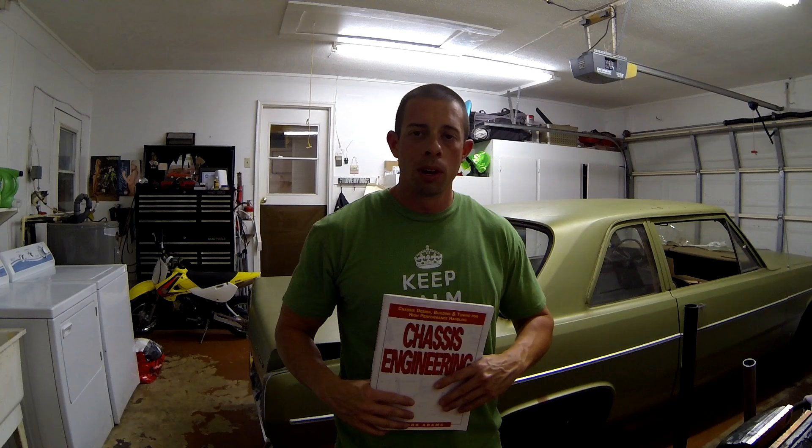So this book, Chassis Engineering, I just got done with. I learned way more than I thought I would. I've been around cars for a while, but always love learning. I'm going to take you through a few pages, show you the chapters, show you what's all inside. Maybe you'll go out and grab yourself a copy.